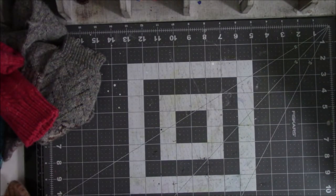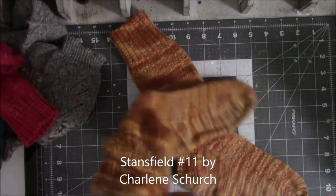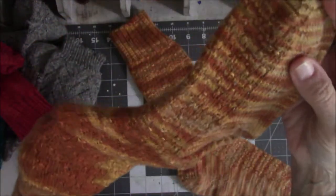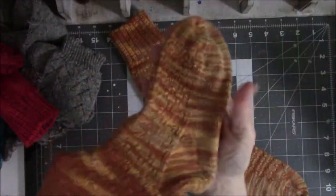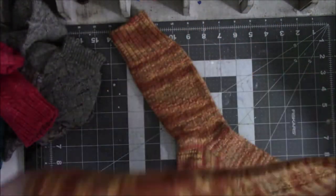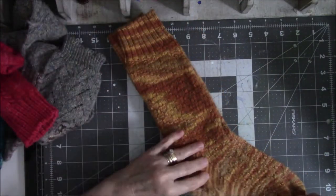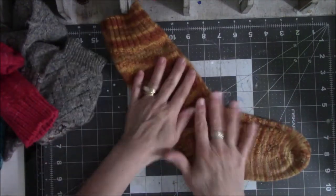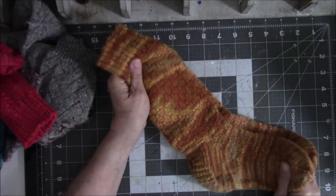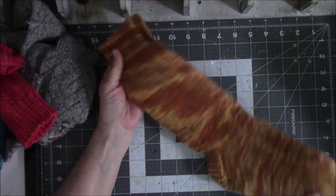I call these my pumpkin socks. I can't remember the pattern name, but it has texture in it. A lot of these are self-striping yarns where they dye them to stripe and you get whatever you get — they're not matched at all, but it's okay. They're in my shoes and I have long pants over them, so who's going to see them? I wear them purely for my own delight. I like the earth tone colors, the pattern is very simple, and they fit really well.